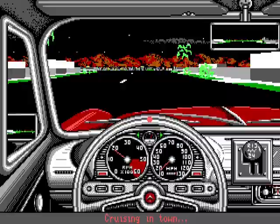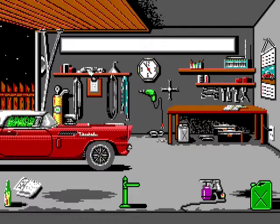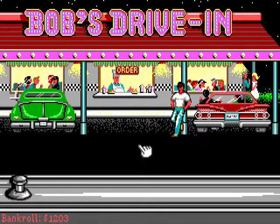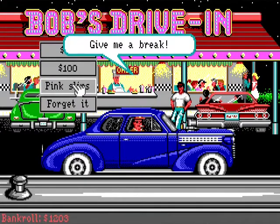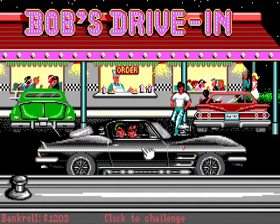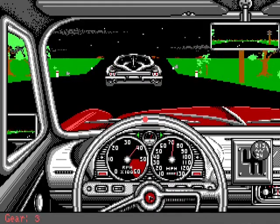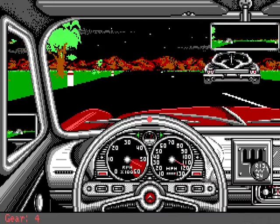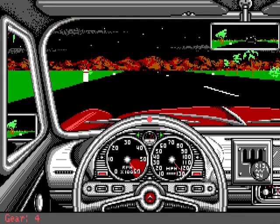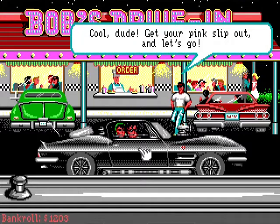All right, let's get out there and find the king again. Drag race. Let's do a better job this time. Come on, get in front of him. That's better. He's well and truly behind us. Beginner's luck, punk. All right, cool dude, get your pink slips out and let's go.